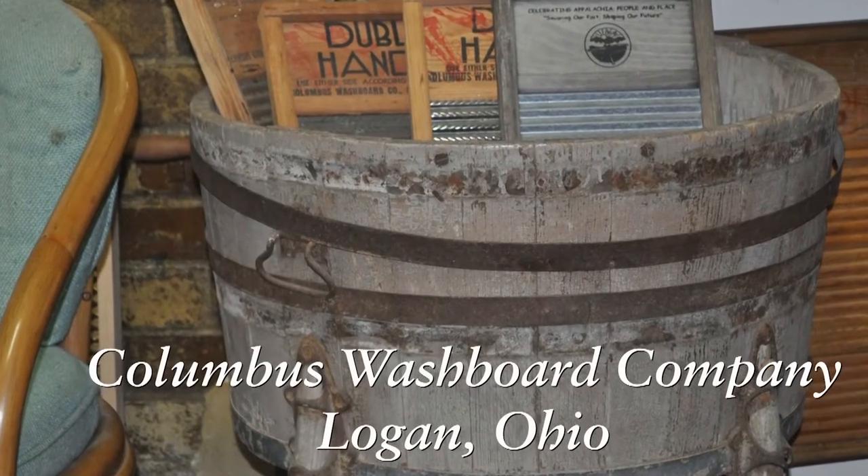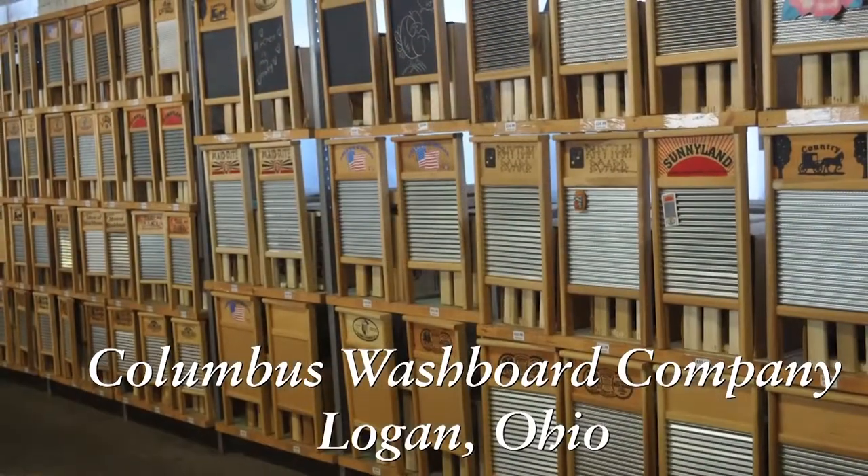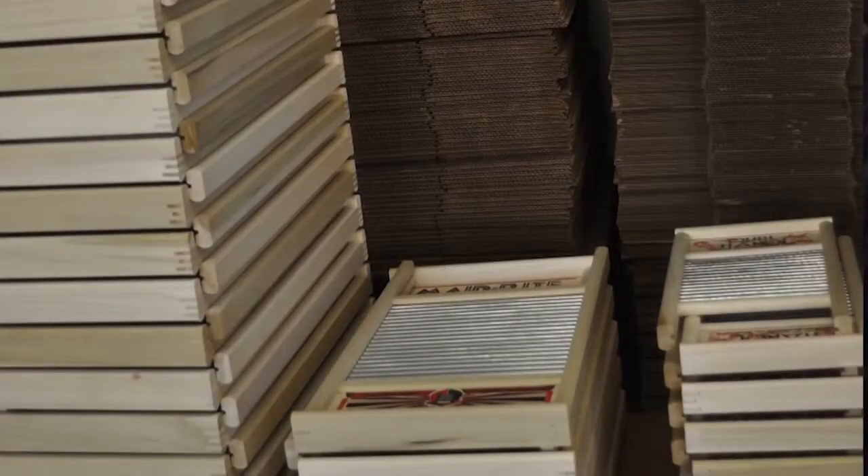The Columbus Washable Company was going to go out of business in 1999. We have two washboard sizes: family and pail size. The pail size obviously is intended to fit into a bucket. You can take it all the way on vacation.